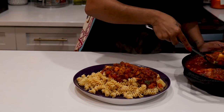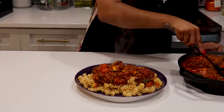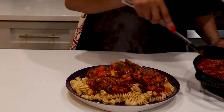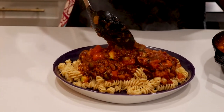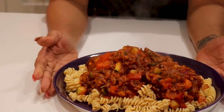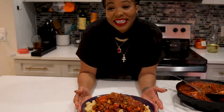Look at that — look at those bright veggies! And there you have it: my vegan chickpea rotini pasta. Thanks for stopping by the kitchen. See you next time, bye!